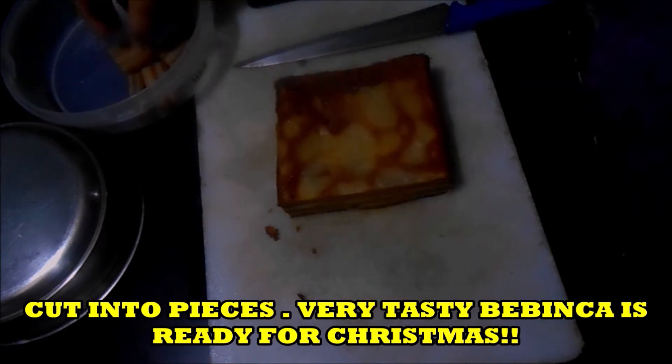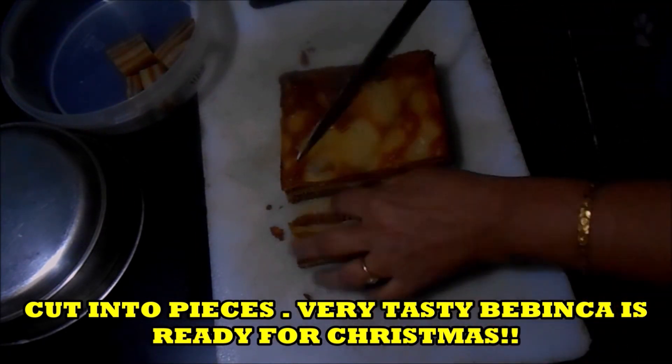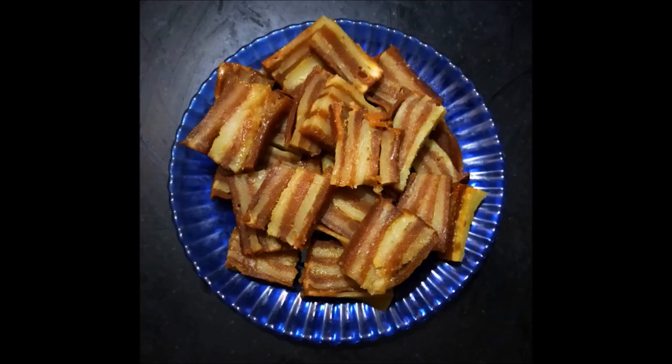Our Bebinka is done! Enjoy it with your friends at Christmas. Merry Christmas to all of you, my friends!